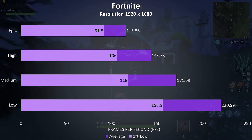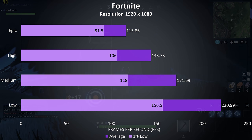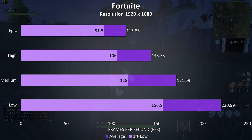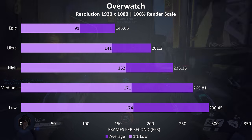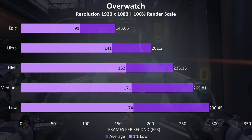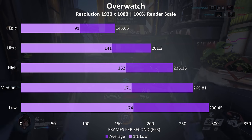Fortnite was tested with the replay feature and as a well optimized game even at epic settings it ran very well, easily over 100 FPS averages, while high settings looks like a good match for the 144Hz display. Similarly Overwatch was tested in the practice range — even with epic settings we're getting an average frame rate around the refresh rate of the screen.